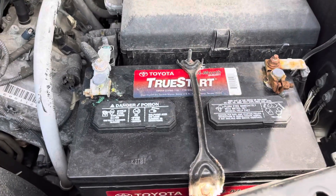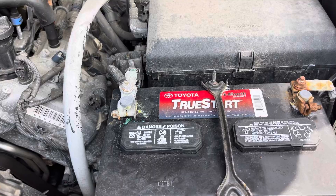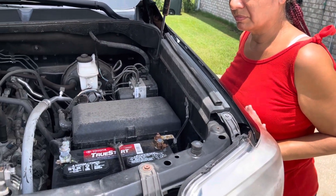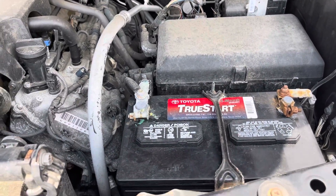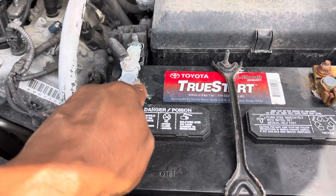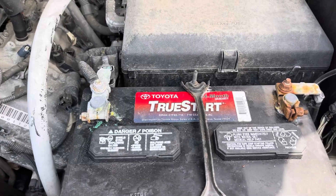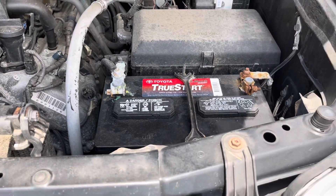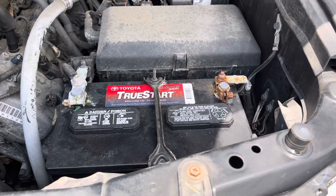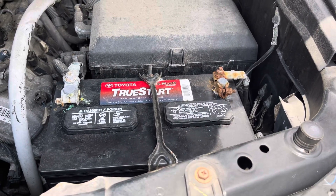Sometimes you have batteries like this one — no positive or negative sign, no red or black line — and you wonder why they give you a battery where you can't tell which is which. But now you know there are three ways: one, a plus or minus sign; two, colors — red for positive, black for negative; and three, the positive terminal will always be slightly bigger than the negative. Now isn't it crazy how that guy explained it to me at 12 years old through racial comparisons, and it stuck to this very day? Remember, there's good and bad people in all races. Peace.